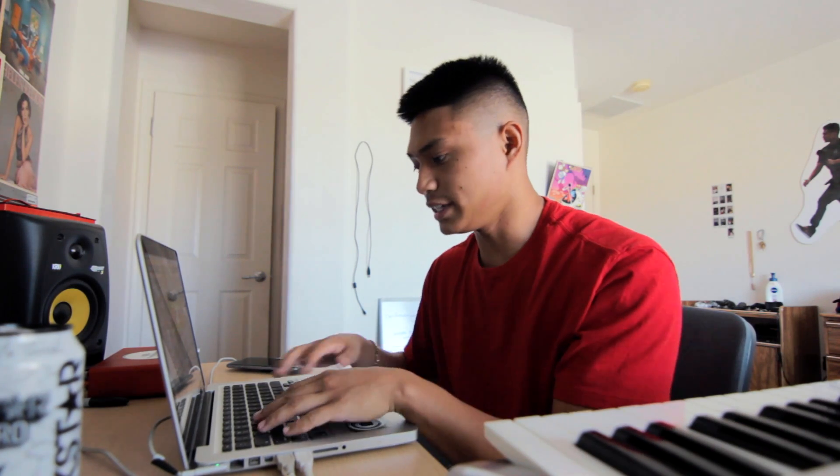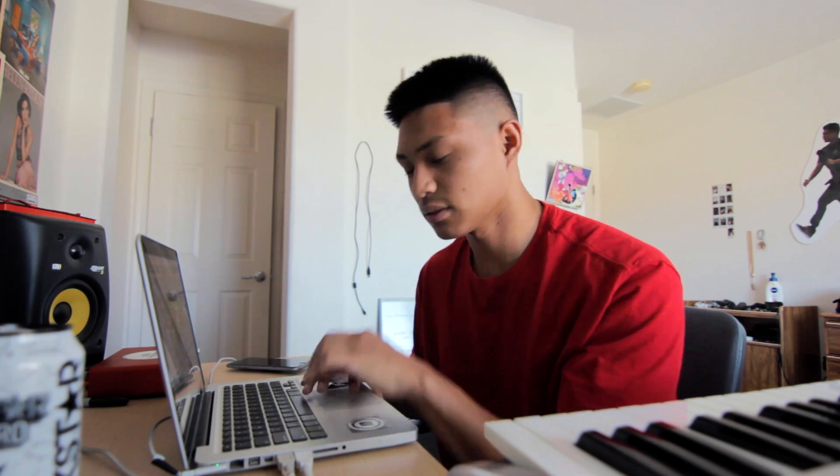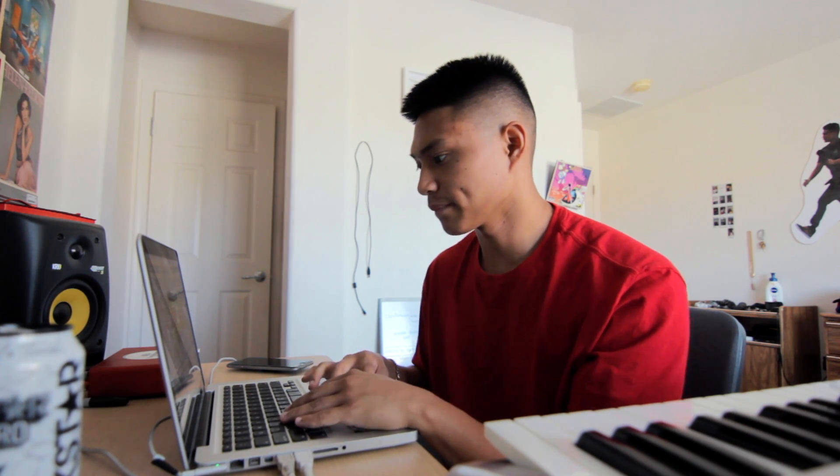I made a drum fill using Addictive Drums. If you don't have Addictive Drums, I highly recommend it. I threw the fill at the end of the four-bar loop just to make it sound cool.